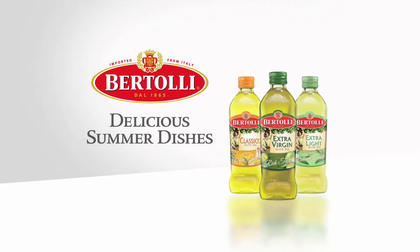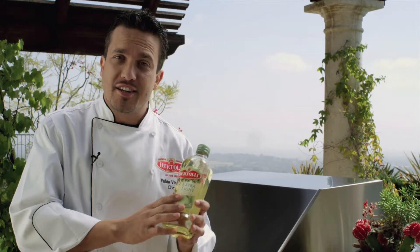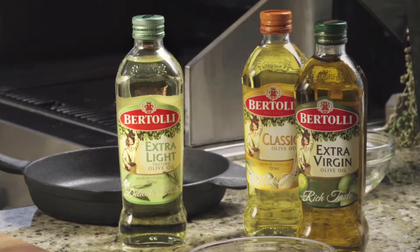Bertolli Olive Oil presents delicious summer dishes with Chef Fabio Viviani. Today we are making chicken kebabs using Bertolli extra light tasting olive oil. This olive oil is called extra light tasting because it has just a little hint of olive flavor.